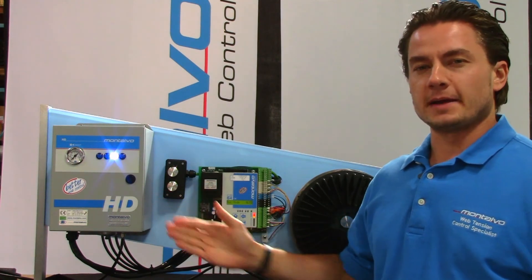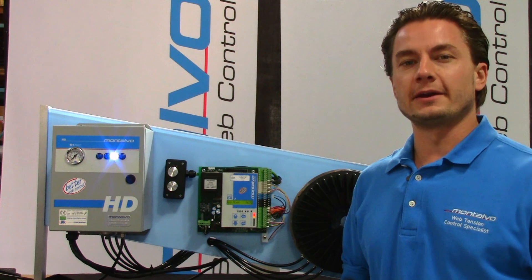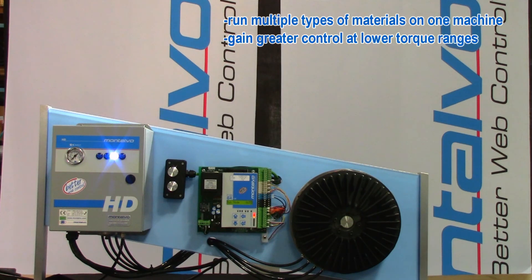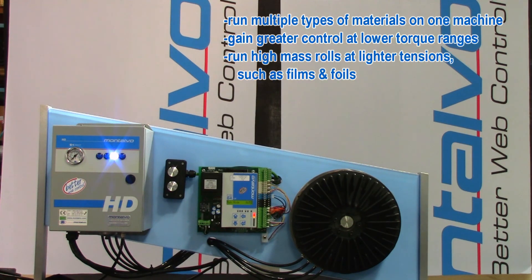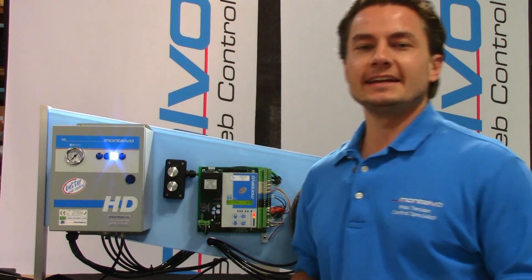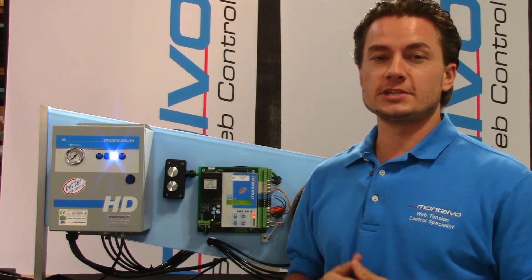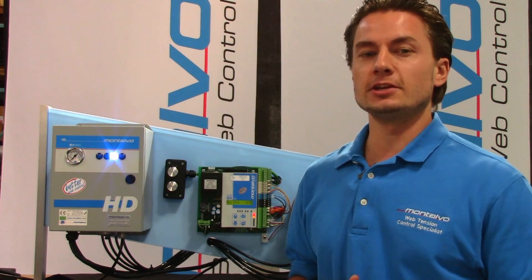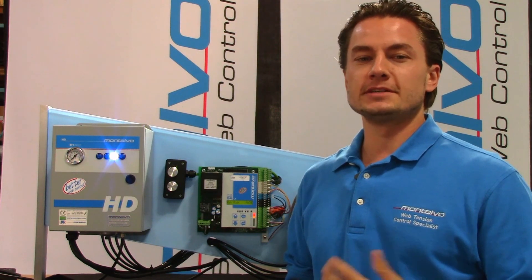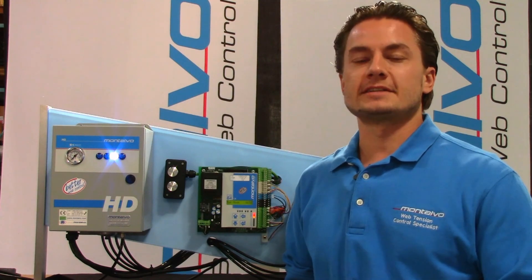Montalvo's Automatic Range Expander allows your machine to do more and perform better. It is perfect for users looking to run multiple types of materials on one machine, gain greater control at lower torque ranges, run high mass rolls at lighter tensions such as films and foils, run low torque and tension applications that require high torque to stop such as sheeters, or simply reduce overall friction pad wear. Whether it's building in expanded capabilities for a new machine or taking an older machine and upgrading its capabilities to practically new, Montalvo's Range Expander is the perfect solution. For more information on the Range Expander, please visit Montalvo.com or speak to your Montalvo application specialist.